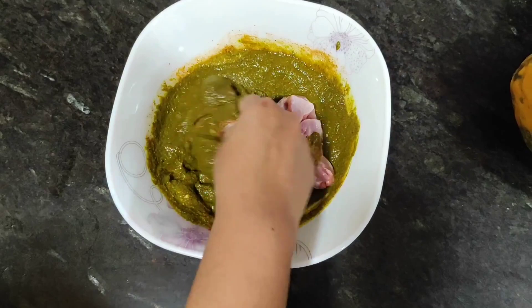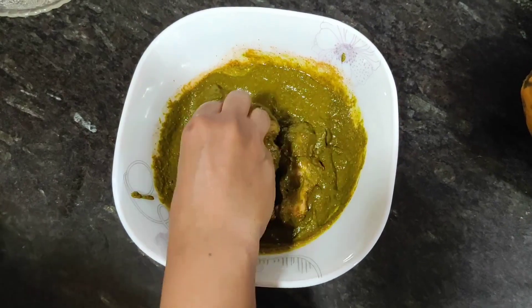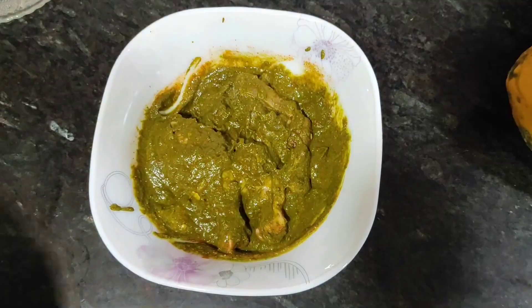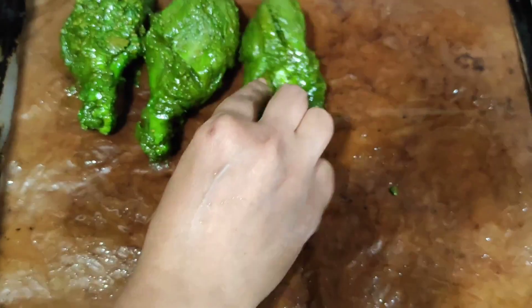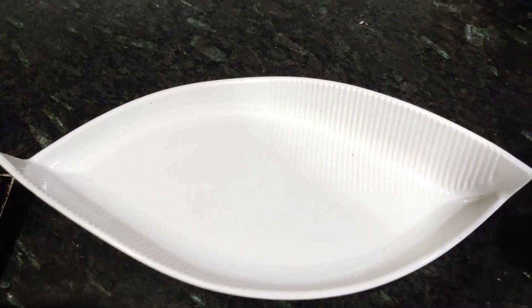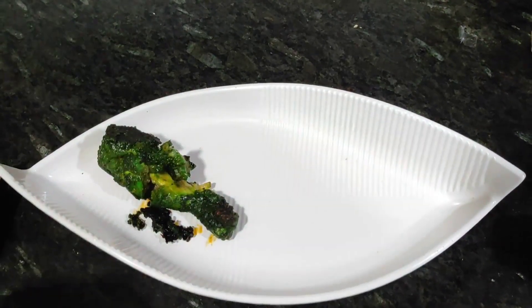We have washed the chicken properly. We will add the chicken drumsticks and cut them properly — this helps the chicken cook well. We have used a tandoor, so the oil will be very little. The tandoor is already preheated; it is easy to use, and we have covered how to use the tandoor in a previous video.